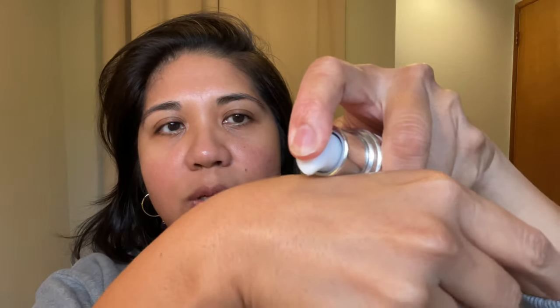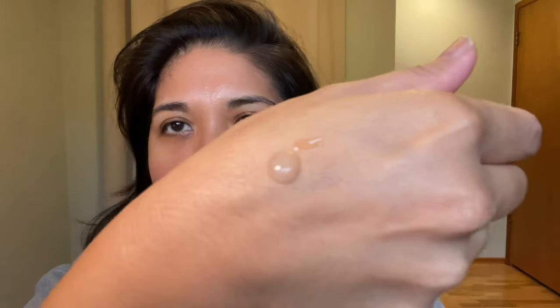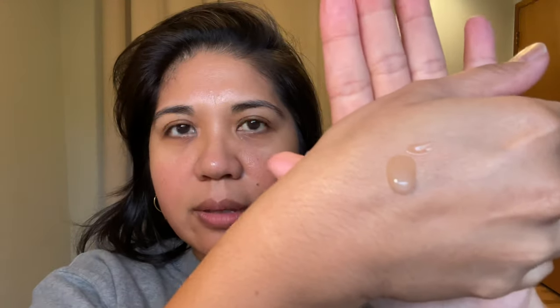Today I'll be starting with the Sisley primer — a little goes a long way. I'm going to shake it up. True to Sisley products, it smells great — natural, never synthetic, just beautiful botanicals. It's kind of a gel-like pump, and I'm going to apply it all over. It has a little bit of tack to it and doesn't completely dry down, which I think is why it works so well — it helps grip the subsequent foundation to lay on really nicely.